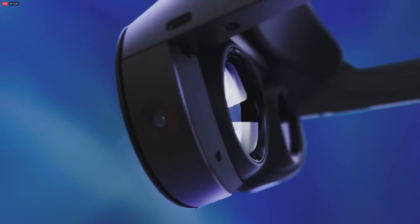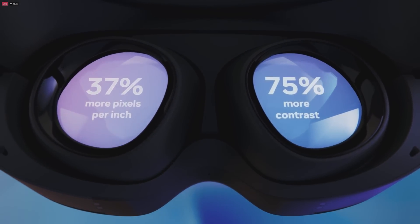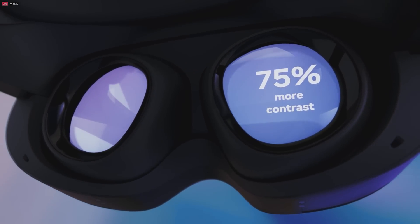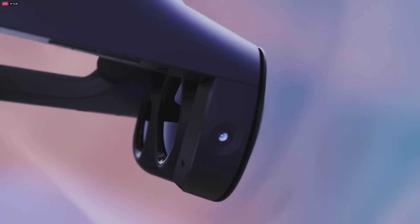The LCD displays have 37% more pixels per inch than Quest 2. And thanks to our new local dimming technology, there's 75% more contrast, with richer and more vibrant colors that make VR even more engaging.